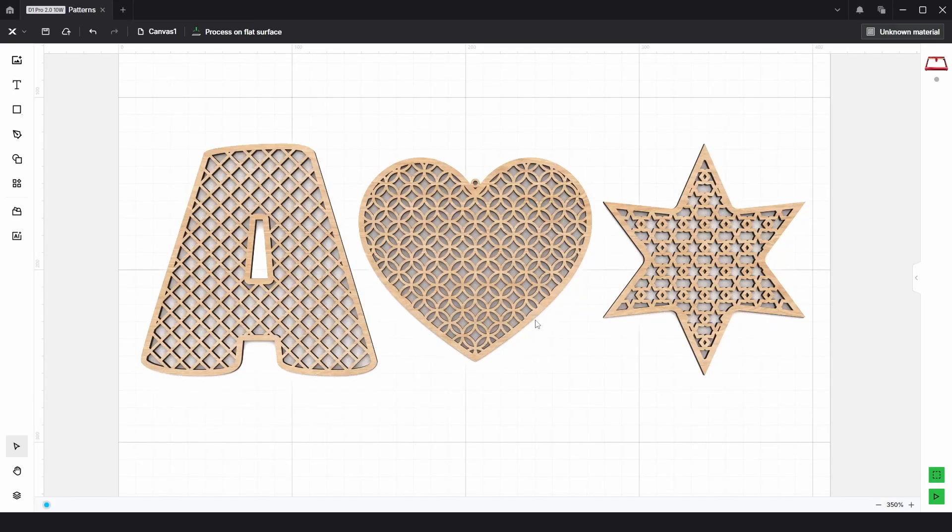In this video I'm going to show you how we can create repeating patterns like these and more right within Xtool Creative Space.